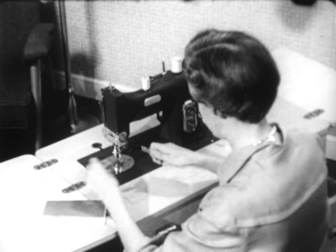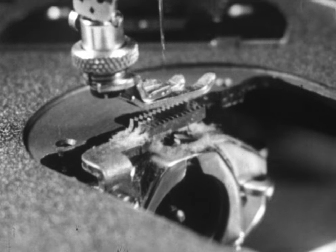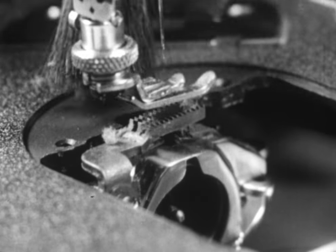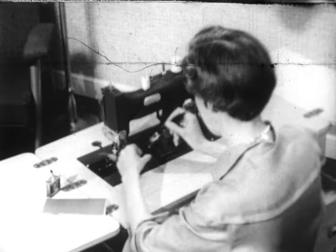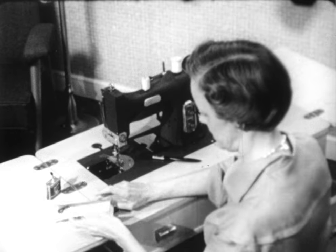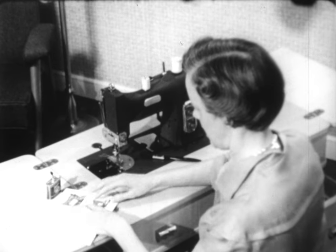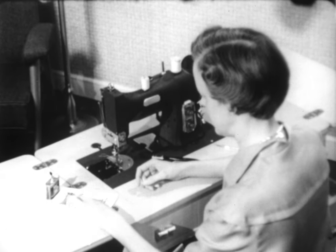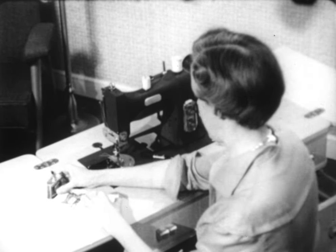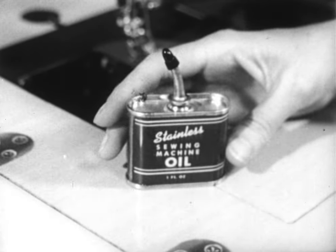We sometimes forget that lint collects down here around the feed dog and around the bobbin, so remove that lint, because those are the two places that lint needs removing most often. Lint plus oil will gum up your machine. When you get ready to oil the machine, follow the directions in your direction book and put one drop of oil in each of the holes indicated. Oil it properly, but don't over-oil, and don't use an ordinary household all-purpose oil — insist on a good sewing machine oil for your machine.